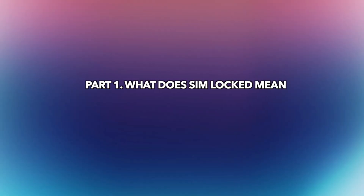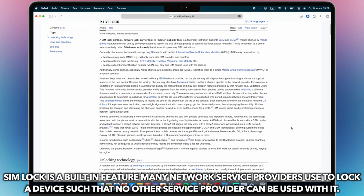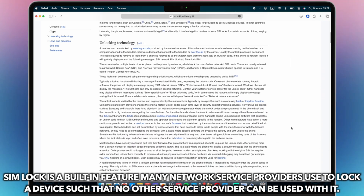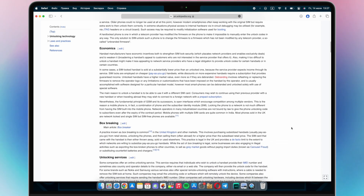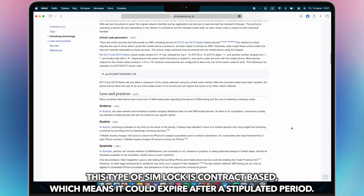In the first part, we will tell you what SIM lock means. SIM lock is a built-in feature many network service providers use to lock a device such that no other service provider can be used on it. This type of SIM lock is contract-based, which means it could expire after a stipulated period.